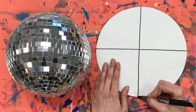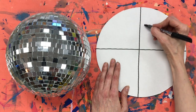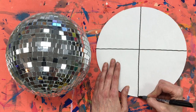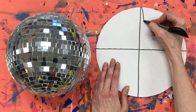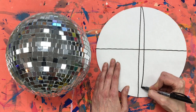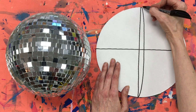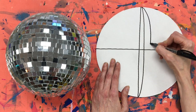Now I need to start bending my lines a little bit because I want this to look like a sphere. So I'm making a very small arched line. I'm going to start here — I bend it out just a little bit before bringing it back down to that point. I'm going to continue this with about five lines.